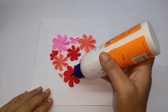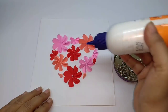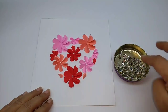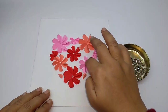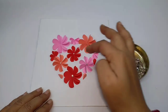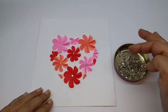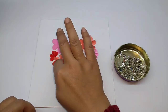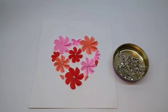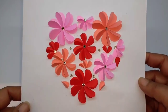Now I am just going to put drops of glue in between each flower, like so, and just stick these studs in it. This of course is optional if you don't want to. And this is how it will look after it's finished — a very pretty Valentine's Day card.